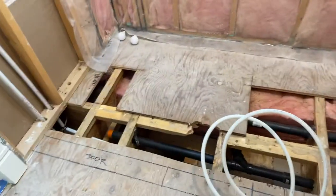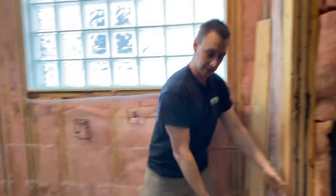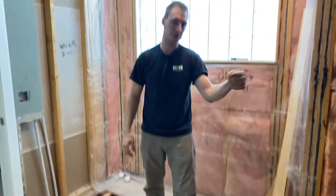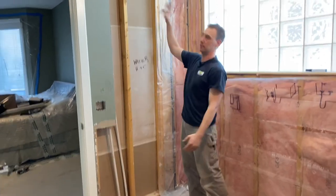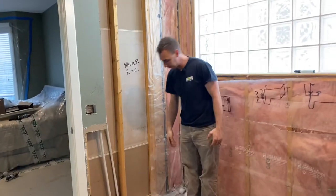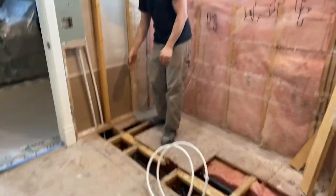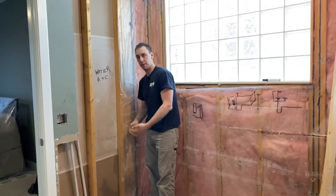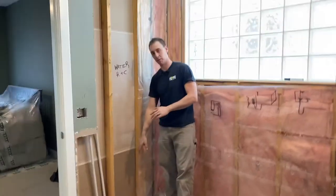Over here there's a big shower — pretty big. There's going to be a bench here. They're actually going to have one faucet here with a hand shower just for cleaning, and over here another faucet with three body sprays, a rain head, and a foot wash to test water temperature. It's a nice big shower. There's going to be a linear drain over here. We didn't put the P-trap in yet because the contractor needs to put it in a specific location he hadn't determined yet.